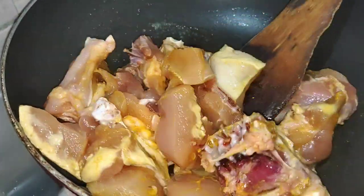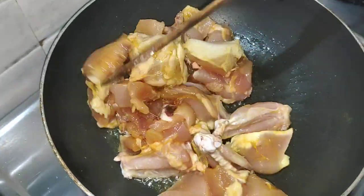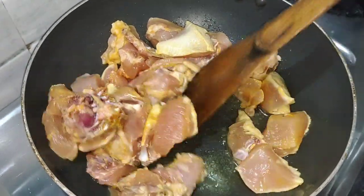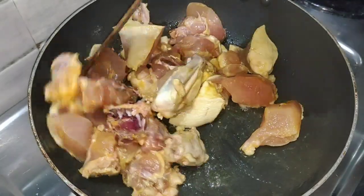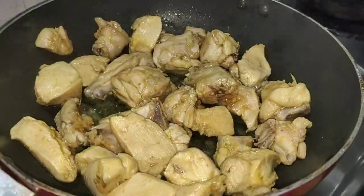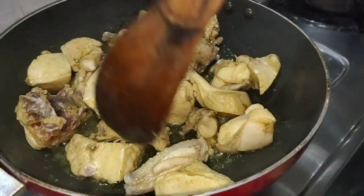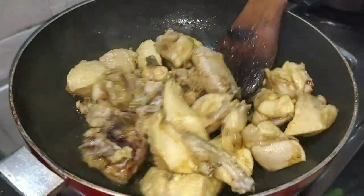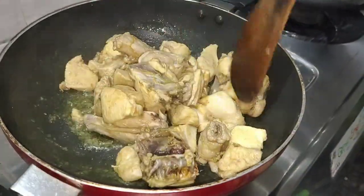I will fry the oil first. I will dry the chicken in the first place, then we will fry the chicken in hot water.